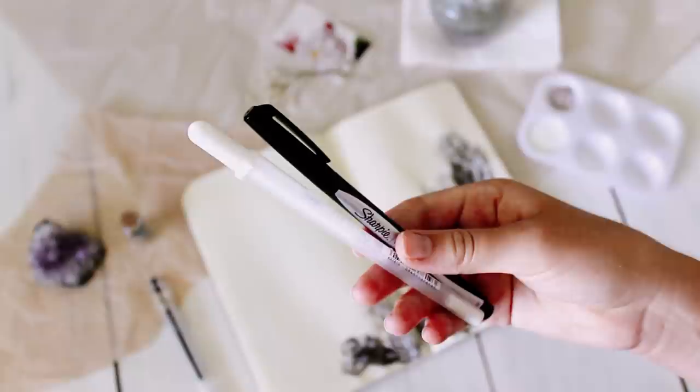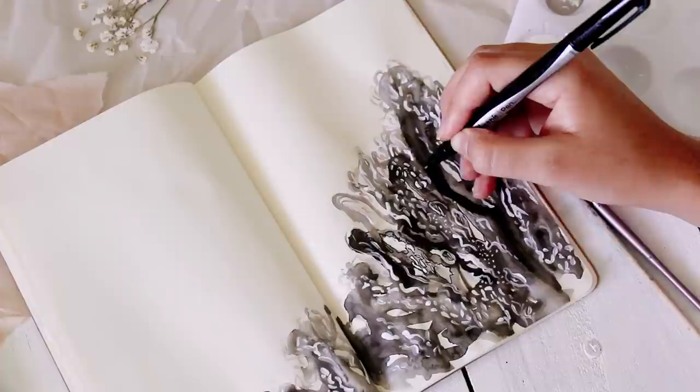When I was done painting, I went in with a white gel pen and a black Sharpie pen and added some more fine details.